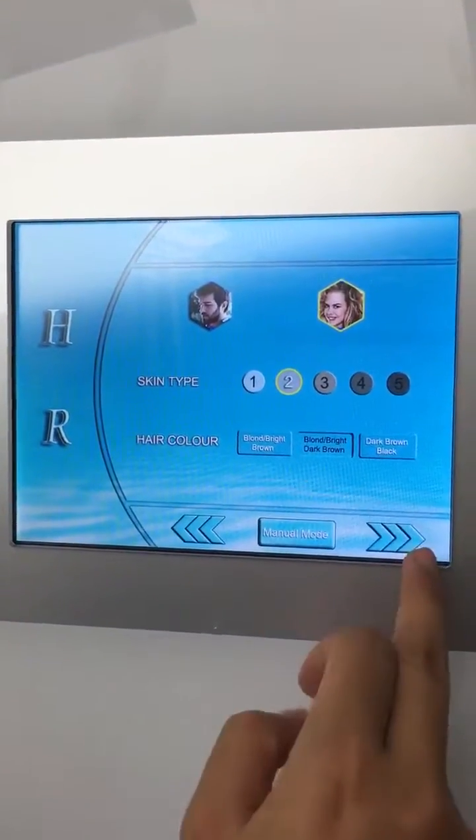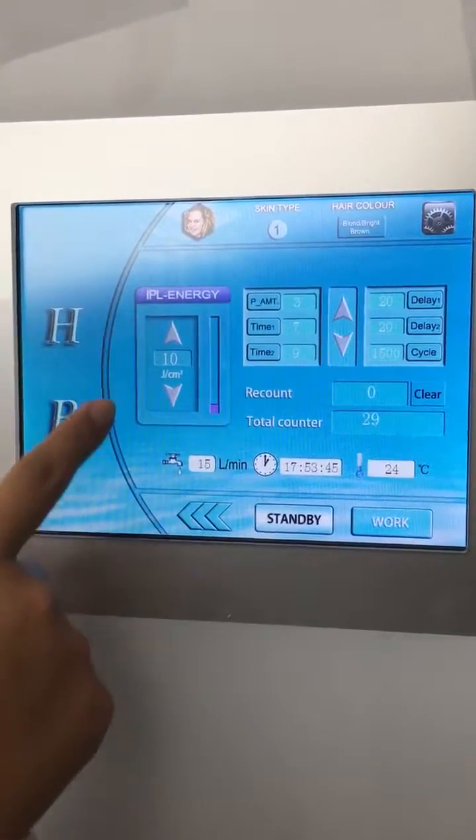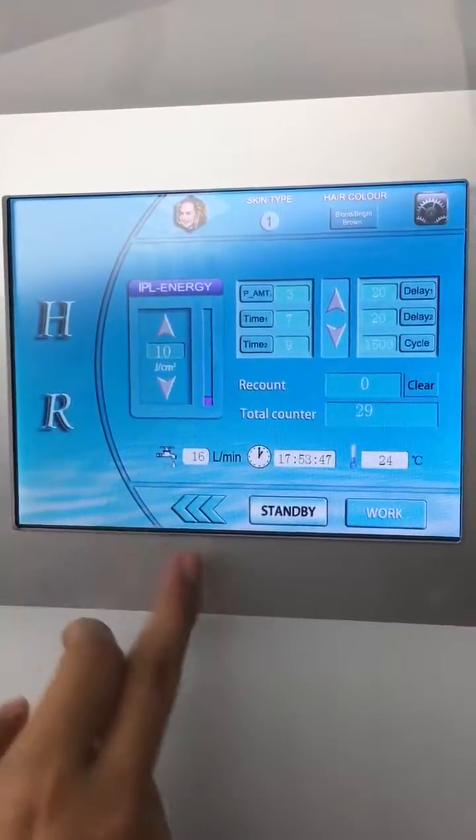Once chosen, we can enter into the next page. And the IPL is 10 to 60 adjustable.